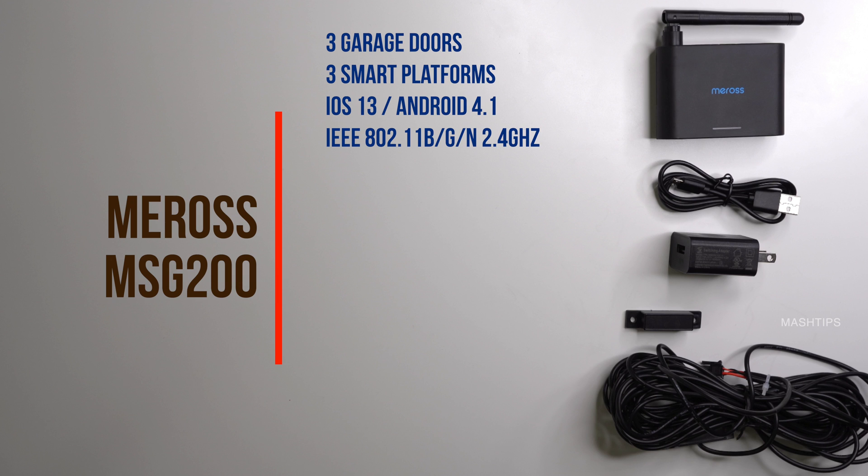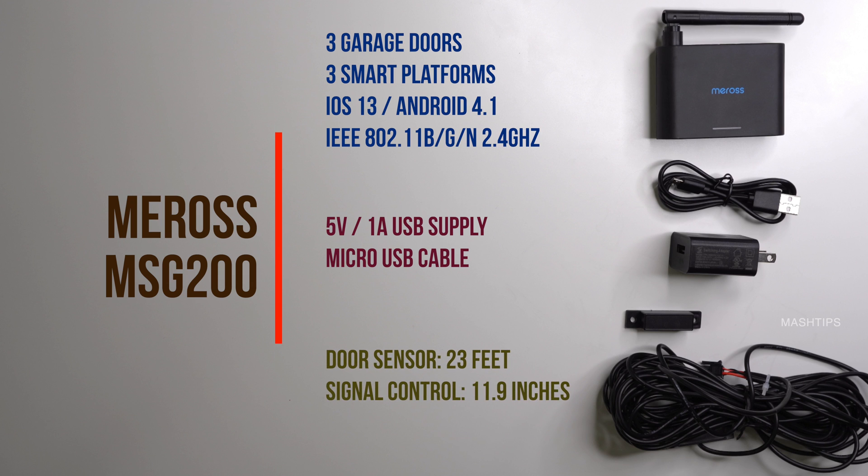MSG200 will work with the 2.4 GHz band. Power supply comes with a USB port with 5V 1A supply and a micro USB cable. The primary door sensor is 23 feet long and the signal control wire is around 11.9 inches.